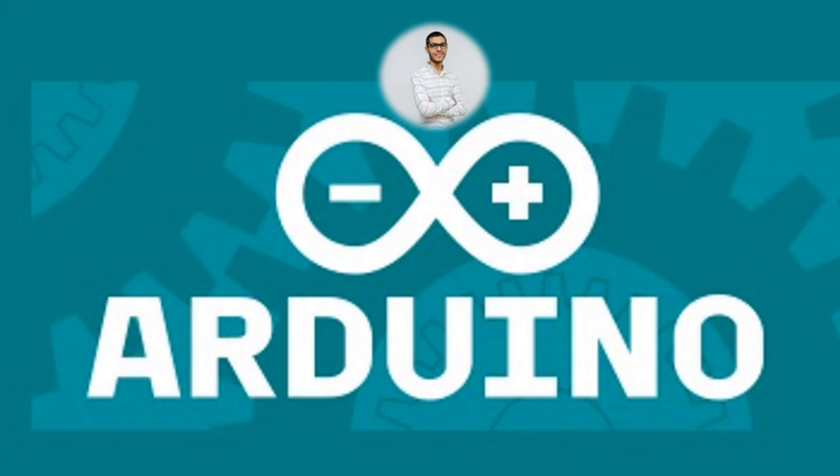Hello everyone and welcome to the Superway master Arduino course. So what is this course about and how is it going to be structured?